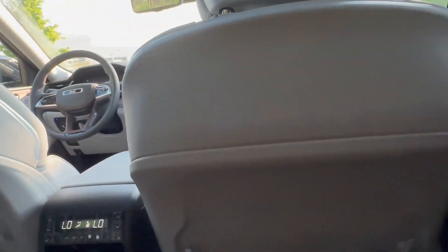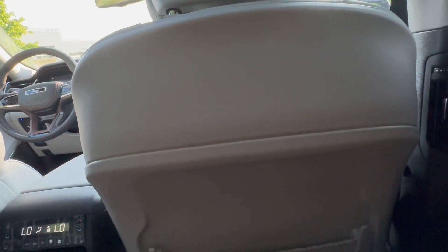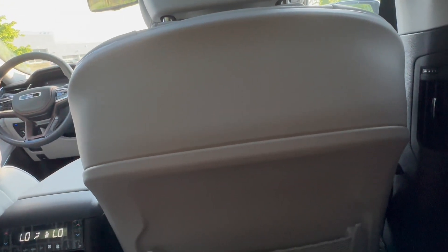Lots of amenities back here. This is a nice place to spend time.